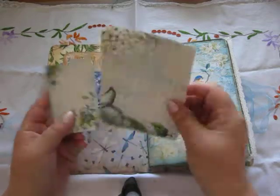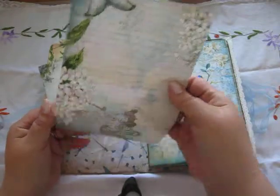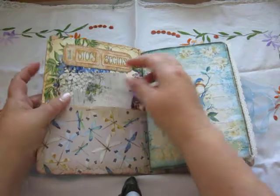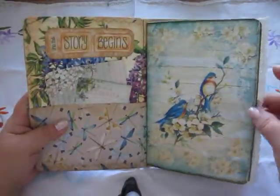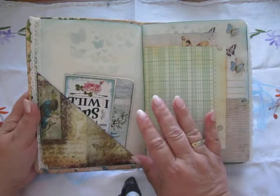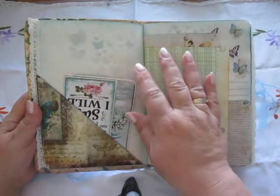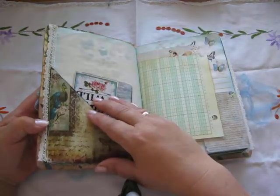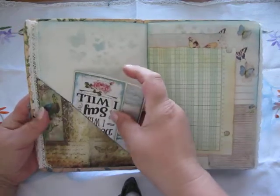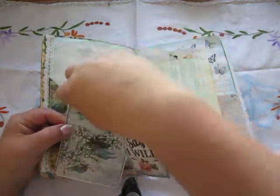This is some scrapbooking paper, but this is from the kit. There is a lot of beautiful papers in there. Some lace trim. The papers are distressed and I have inked them around the edges. A little bit of blue ink and done some stamping in there — these are from that kit.